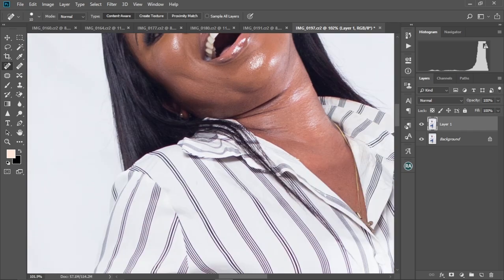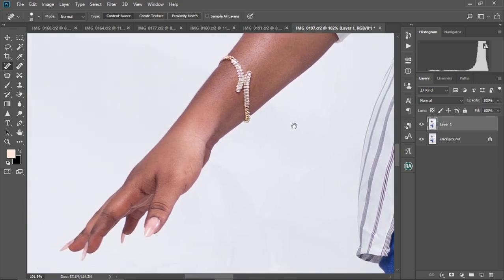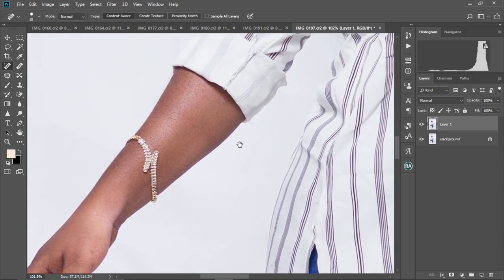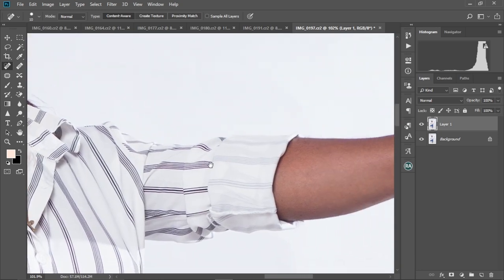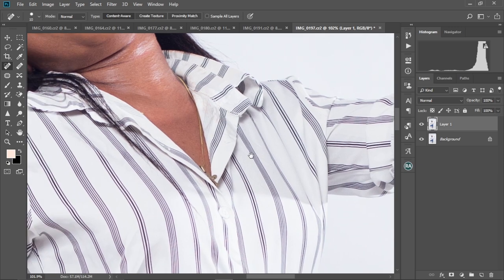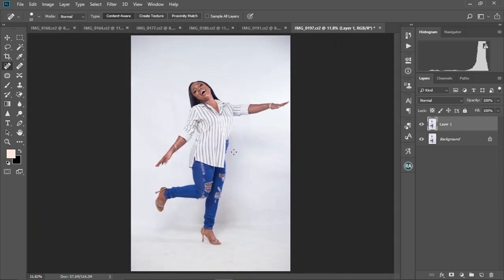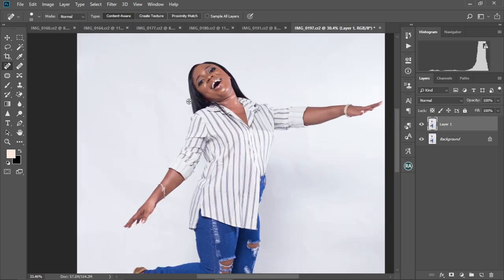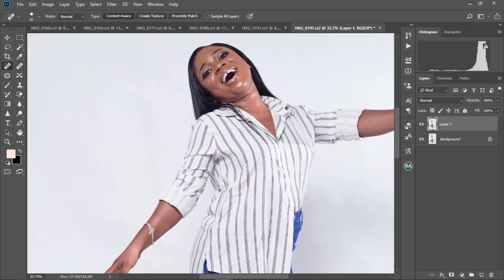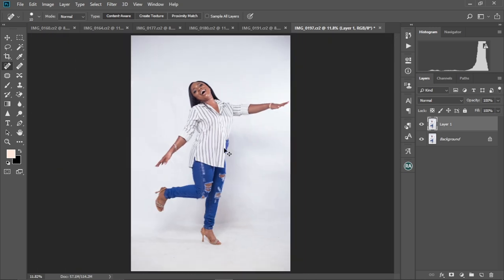Let me zoom out and go to other parts of the skin — the arm — to see if there's anything to remove. There's nothing there. Let's go to the other arm as well. There's nothing to really work on there either. I call this the basic cleanup. Let's zoom out and check the overall image using Ctrl+0 to fit the screen. The background doesn't have so many things to remove, so I'm going to leave it like that.